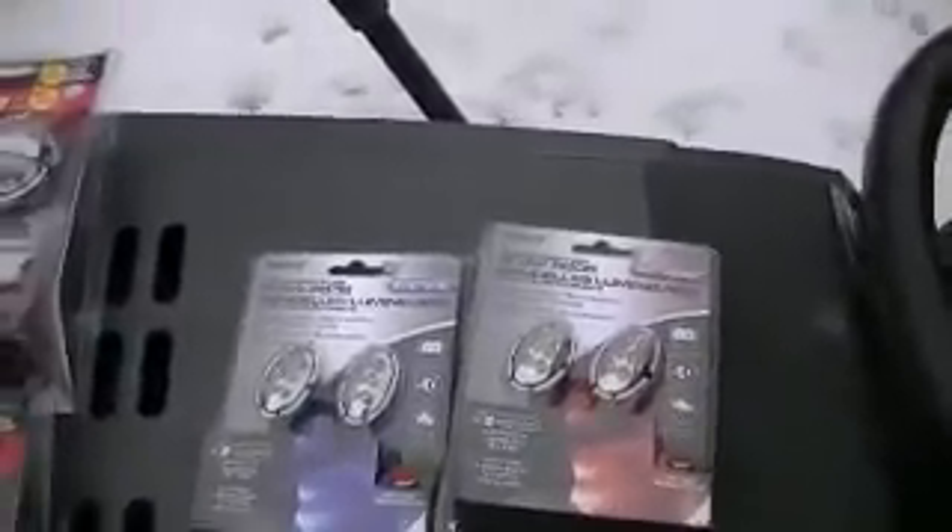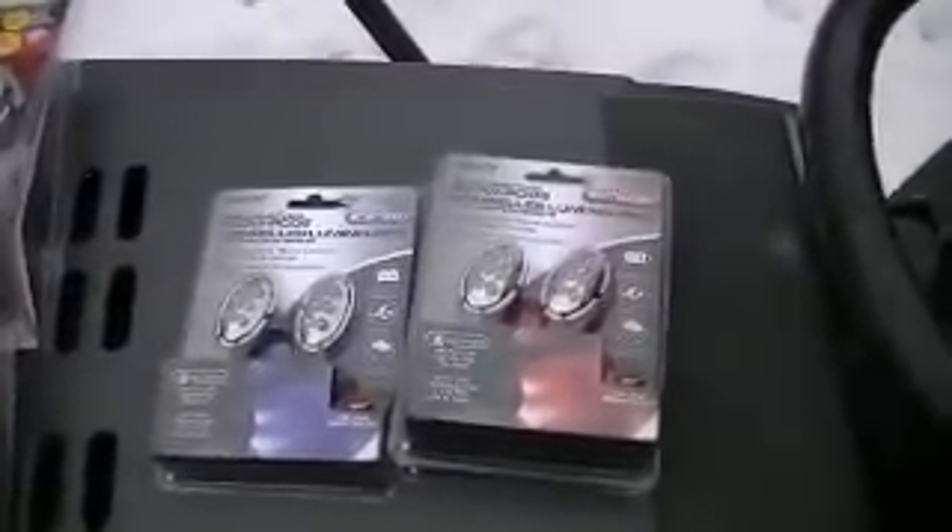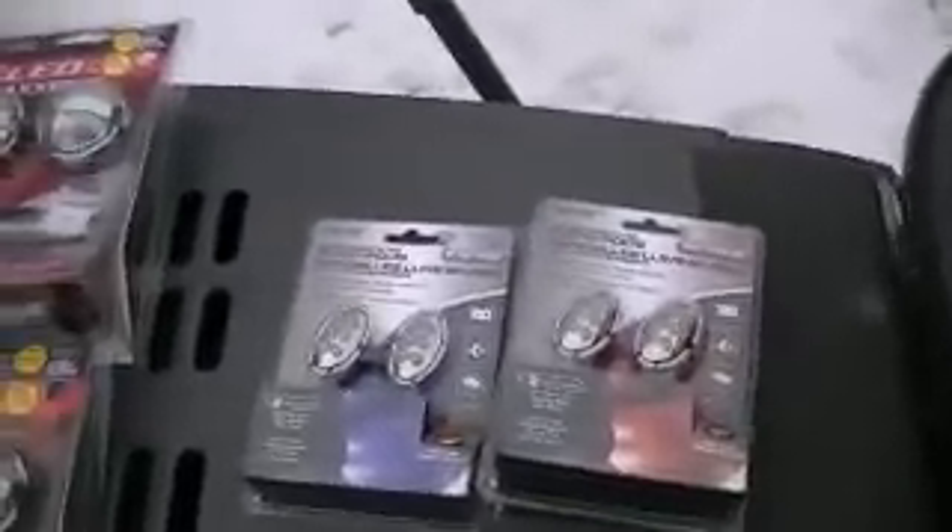I picked up some lights for all three main tractors. I'm not including the LT2000. I picked up lights for the GT6000, the Roper, and the Red Rocket.